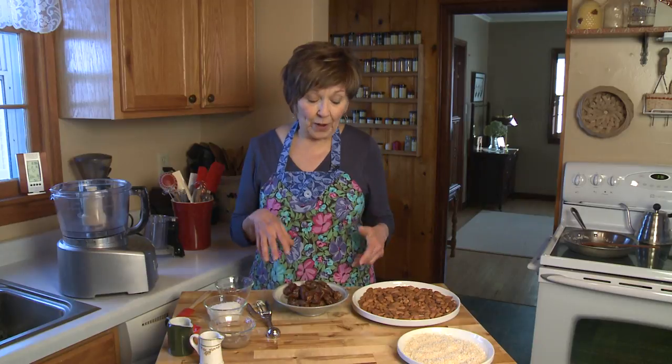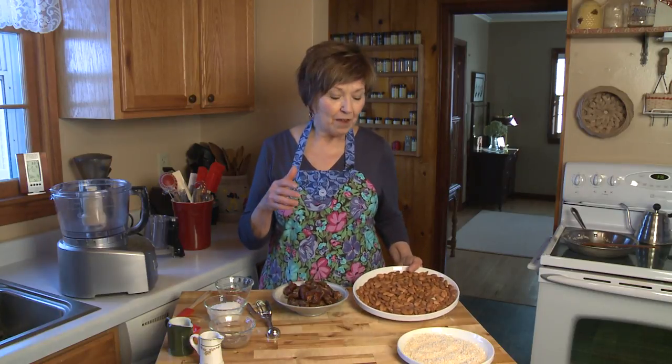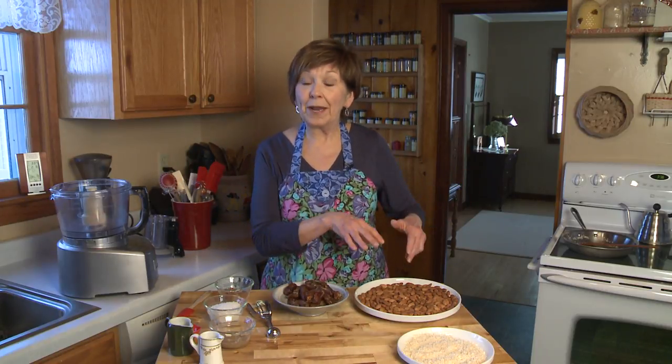I've got my ingredients ready to go. I took two cups of raw almonds and toasted them on a baking sheet in a 350-degree oven for about six to eight minutes, just until you can smell the fragrance and they're starting to turn color. Take them out and put them on a plate to cool.